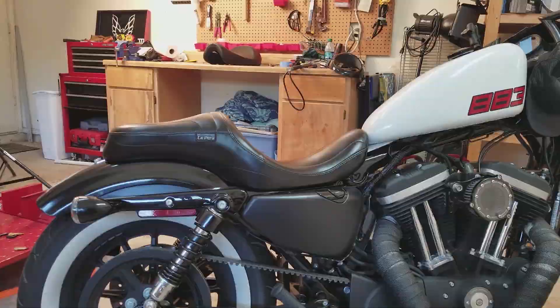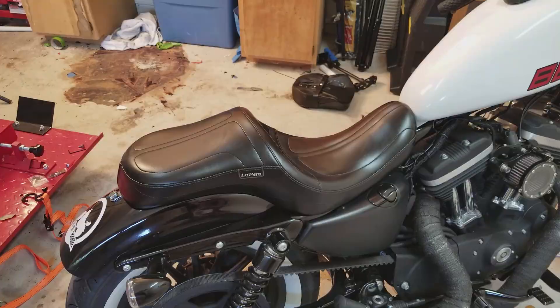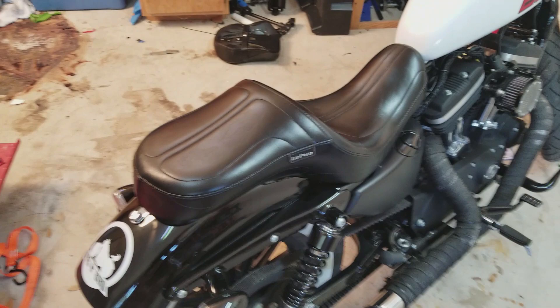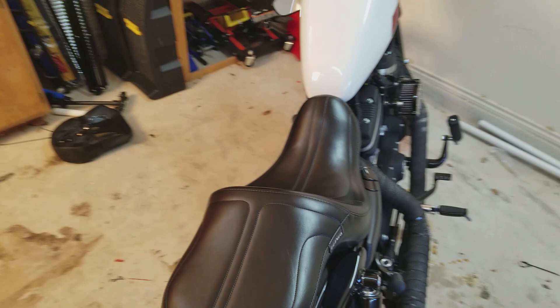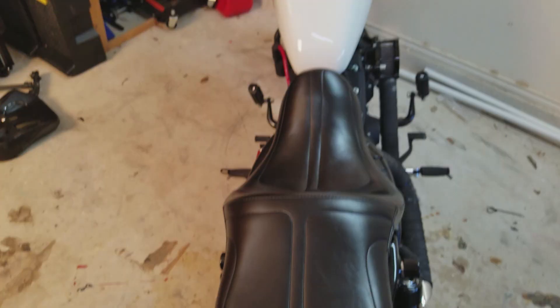Overall, this is a great seat and I would highly recommend it to any rider doing long rides on their Sportster. I tell people this is kind of the lazy boy of Sportster seats because it does ruin the slim look a little bit. It is wider than the tank, so if you're going for that super slim, bare-bones look, maybe this isn't the seat for you.